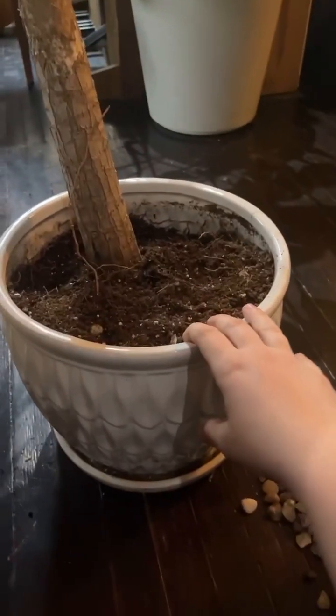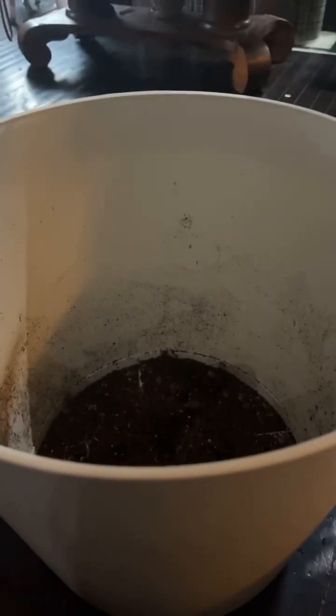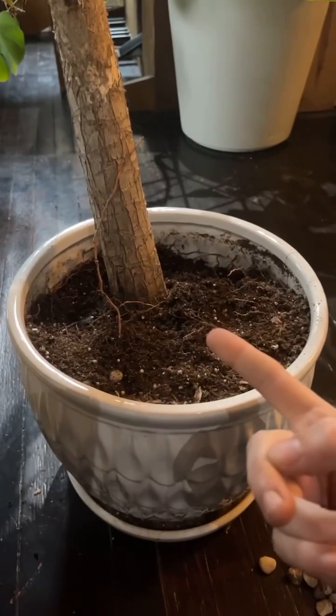We're going to go ahead and repot this one next even though we don't have any potting soil. We're just going to start because we're really excited about this process, and then we're going to go to Aldi's and get some potting soil and finish up in a minute.